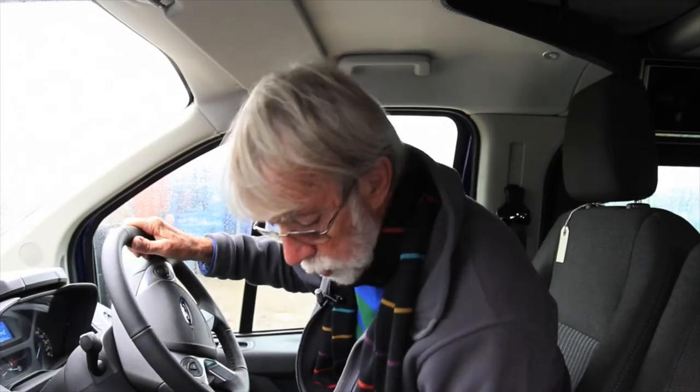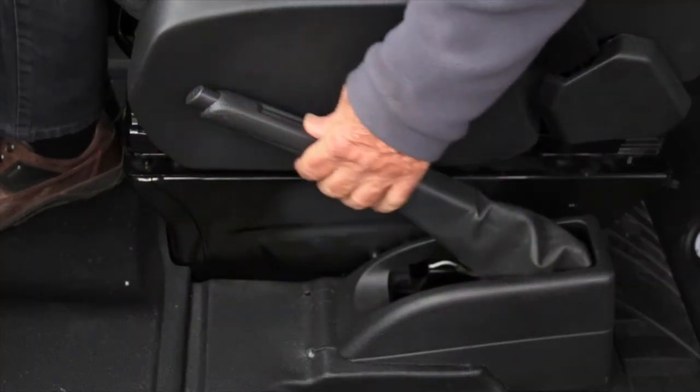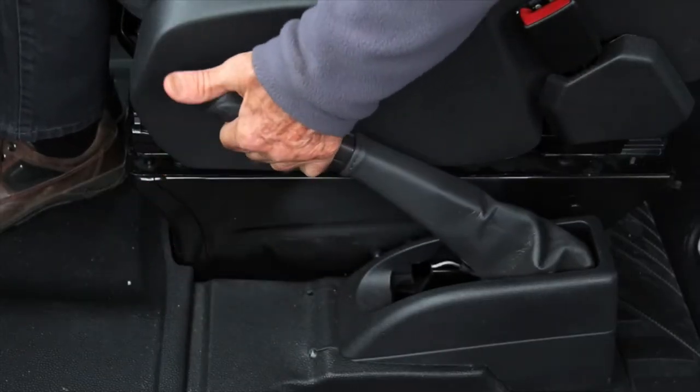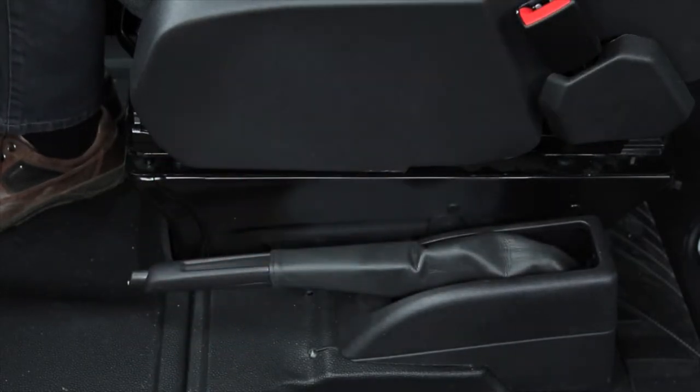All new models of the Terrier are fitted with a fly-off handbrake — operation is quite simple. To apply the handbrake, pull the lever up and it's set. Then simply push the lever down — that enables you to spin the driver's seat while the handbrake is still on and the vehicle won't roll. When you want to take the handbrake off — at which point the driver's seat will be facing forward — pull the handbrake up, press the button and release. It's as simple as that.